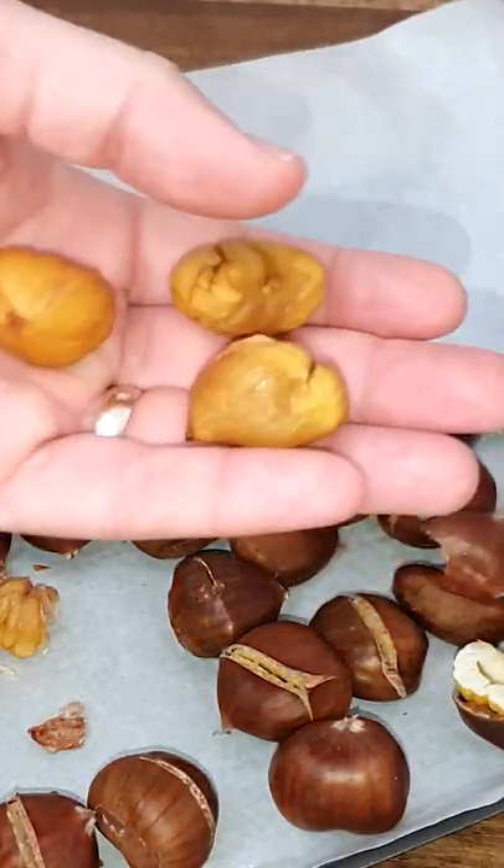You can always find my recipes on my website, but here it is — an easy way to make chestnuts, and they come out perfect.